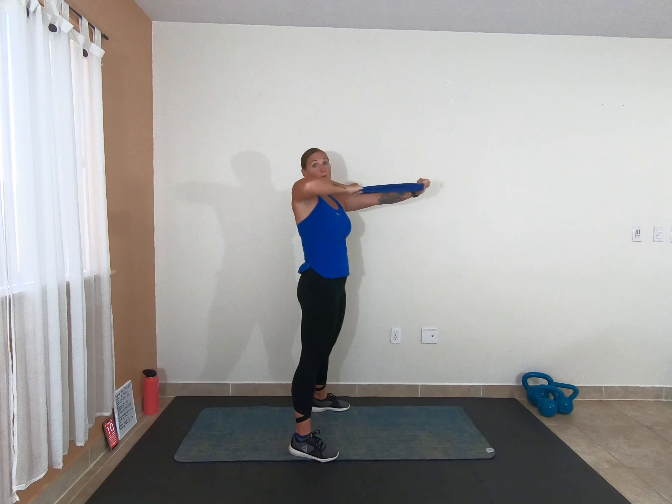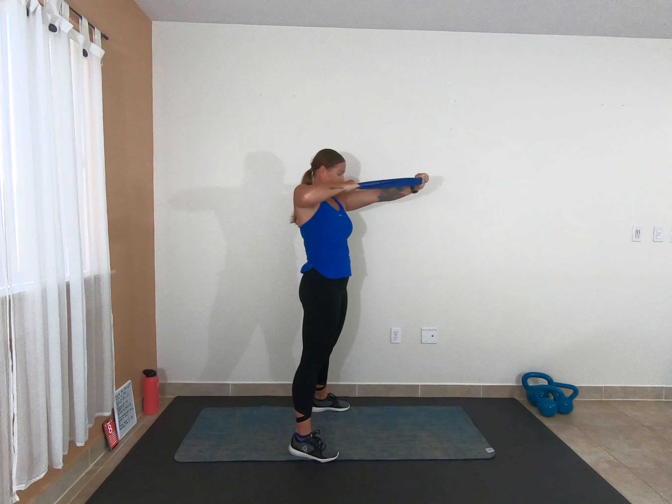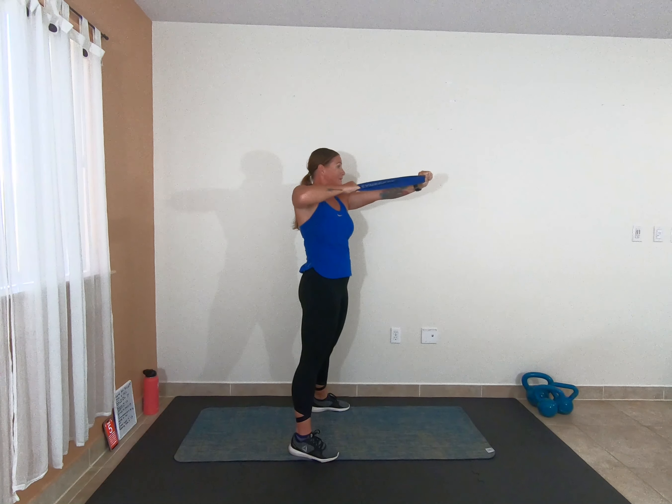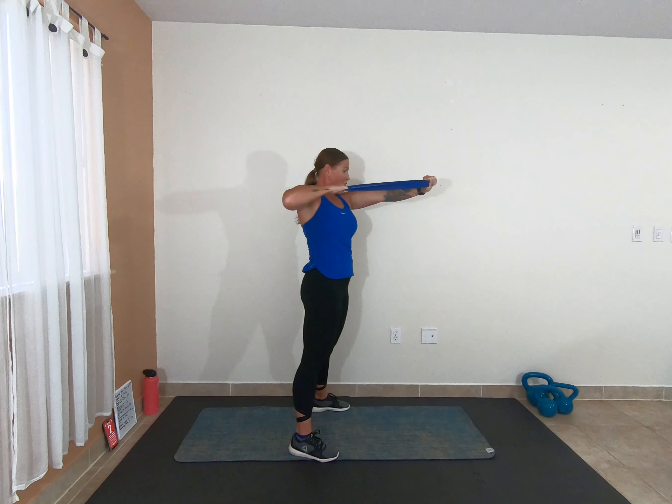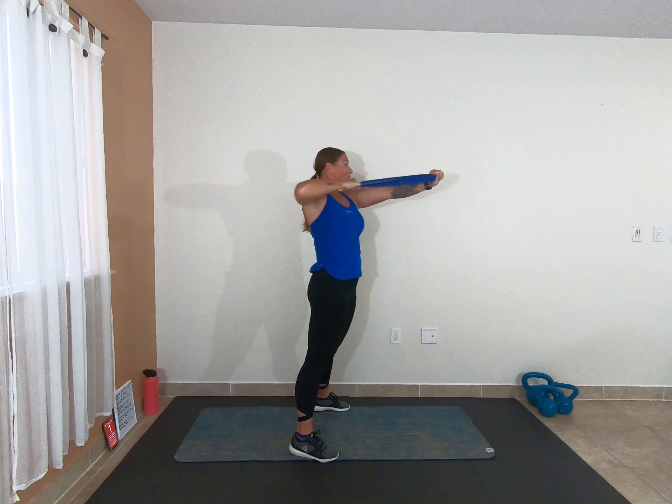Keeping that elbow high. We've got one more set of pulses coming up. 2, 1 — pulse it. 10 seconds, that's it, stay with it. 2, 1, rest. Yes. Alright, we're switching sides.